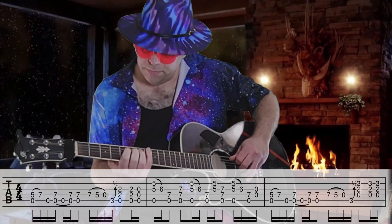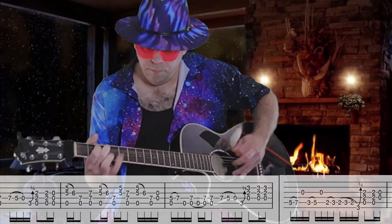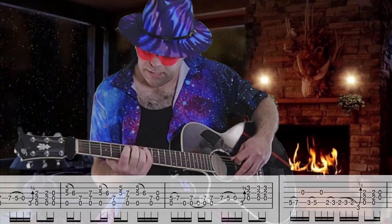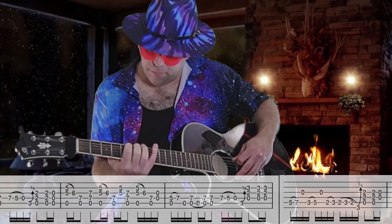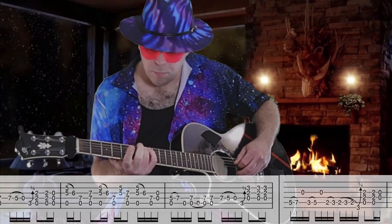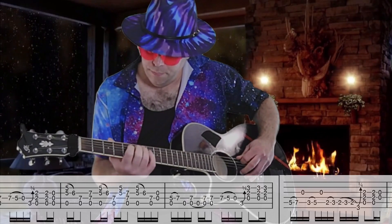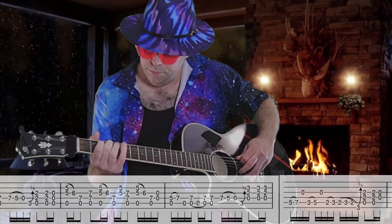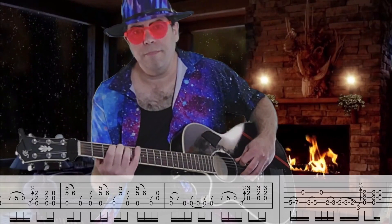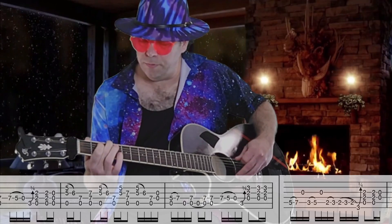And then he goes. That's basically on the fifth string — you're doing a walk down. A hammer on from the fifth to the seventh, then plucking the open G on the third string. Five to seven, three to five, two to three, two, three, two, three on the low E.